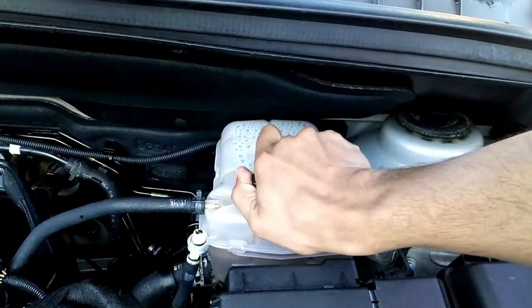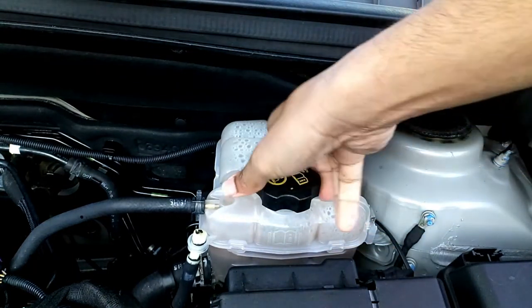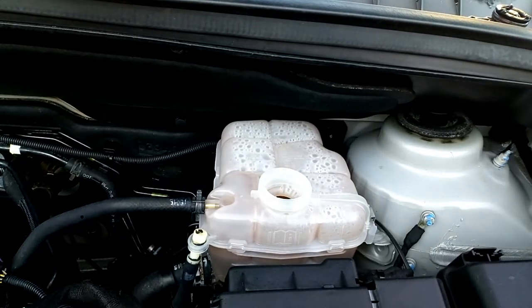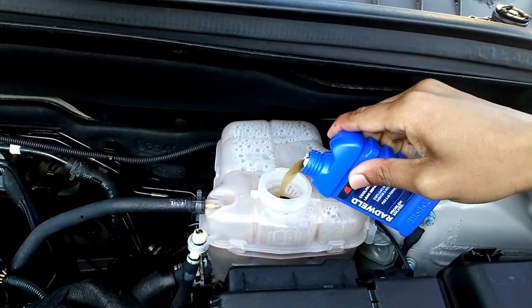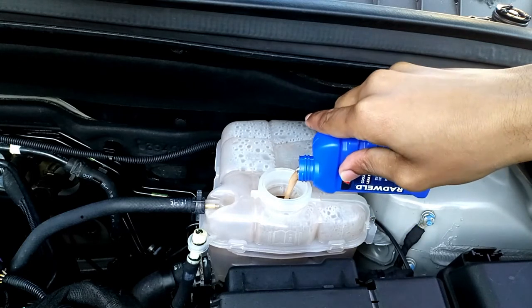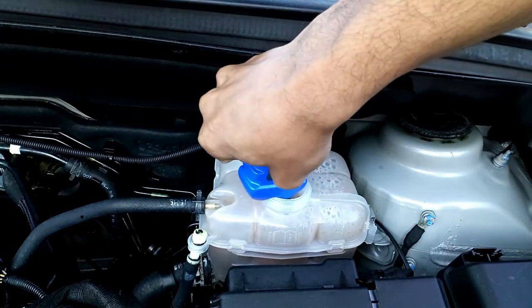What I've done is just make sure that the engine is really, really cold. You can do this anytime when you're sure your engine is cold — for example, leave your car overnight and do it in the morning. You could also do it when the engine is a little bit warm, but be careful when you open the radiator expansion bottle cap.